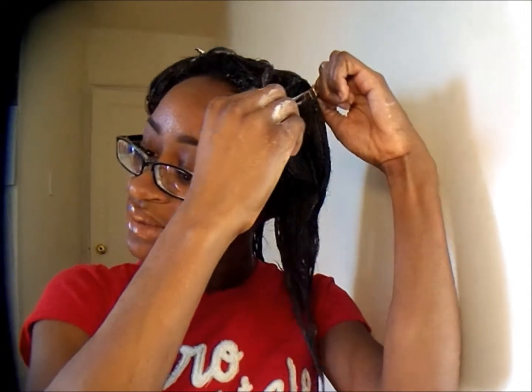While I'm rinsing it out, I will comb, and that will be my way of detangling, but I'm going to be a little bit gentle so that I don't lose as much hair. It's important that you add some oils to it, because that helps oils that are easily penetrable to get into your hair and help condition your hair some more.